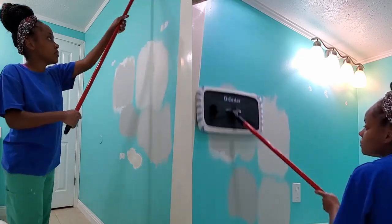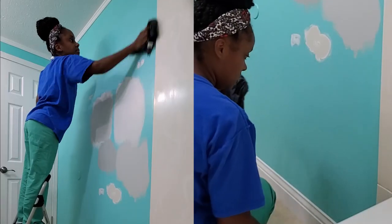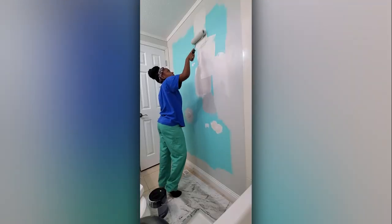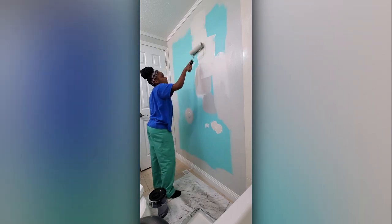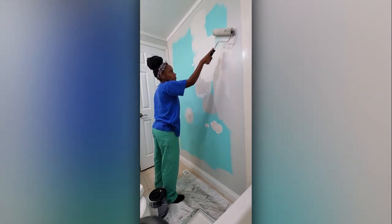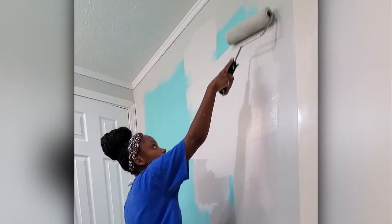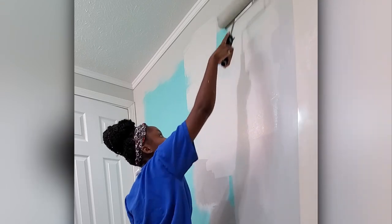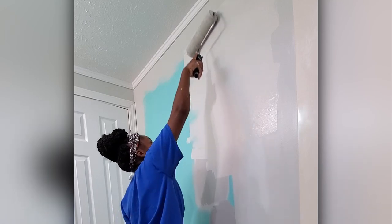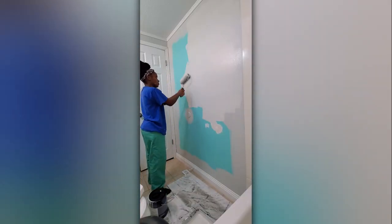I'm taking a dust mop to the walls and will then follow up with an all-purpose cleaner. One thing that I've learned when it comes to painting is making sure that your walls are clean. Your walls get a beating every day — fingerprints, dust, hair. Making sure that they're clean ensures longevity of your paint job and it just gives you a cleaner, more finished looking product in the end.